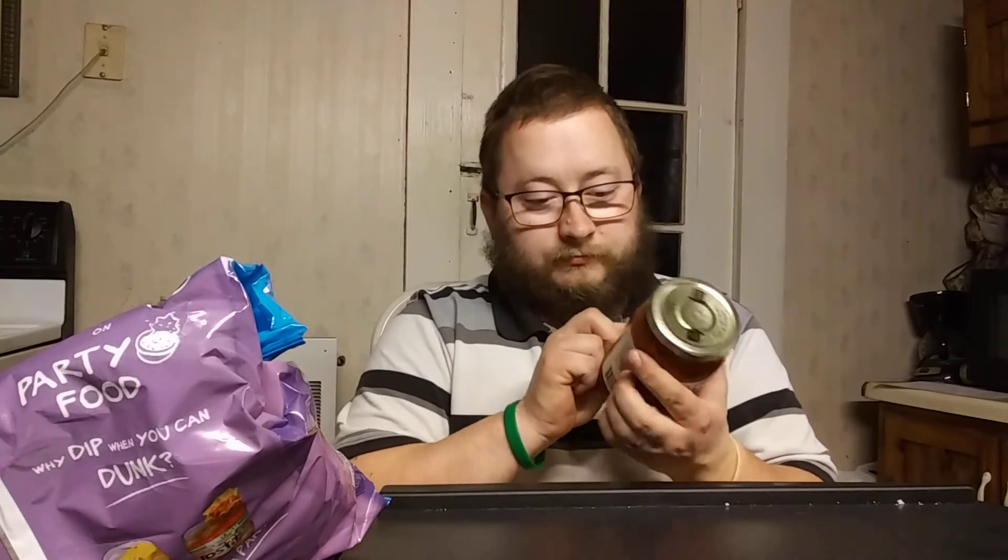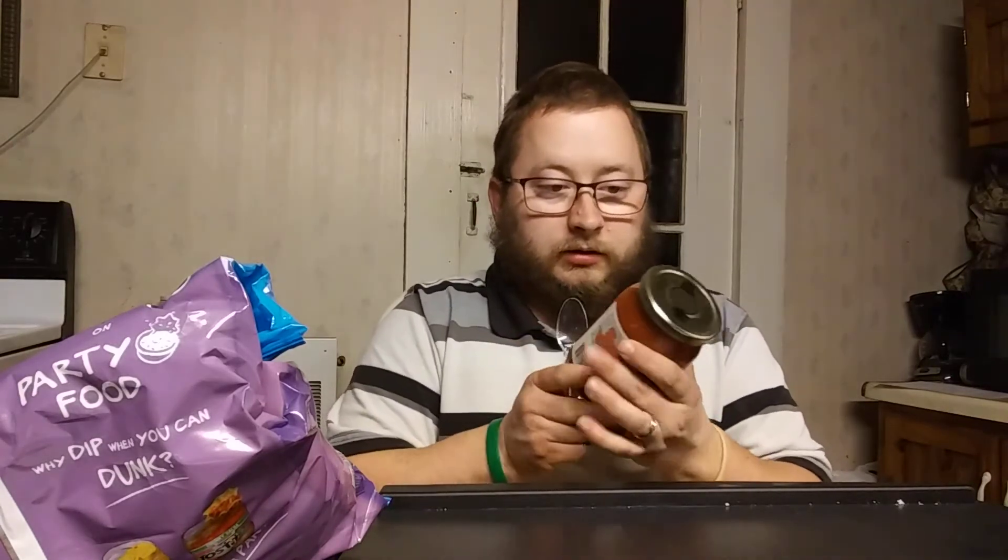So this is their hot Texas salsa. It says proudly made in San Antonio since 1996. It says gluten free, low sodium.